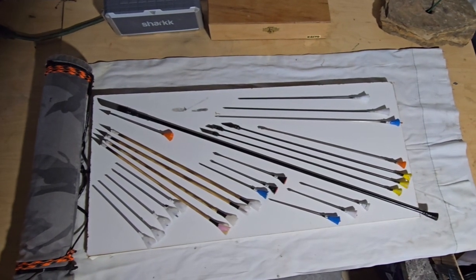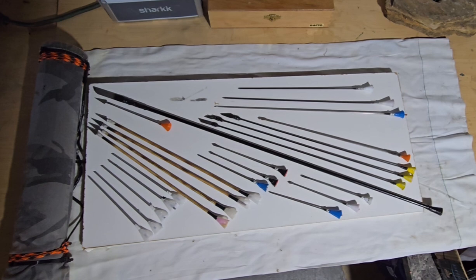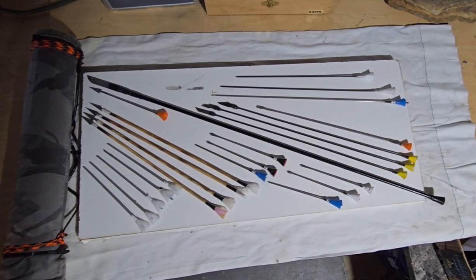Here's some of my homemade blow darts in a quiver that I made and used. There's a Cold Steel blow dart in the middle for comparison of size to everything.